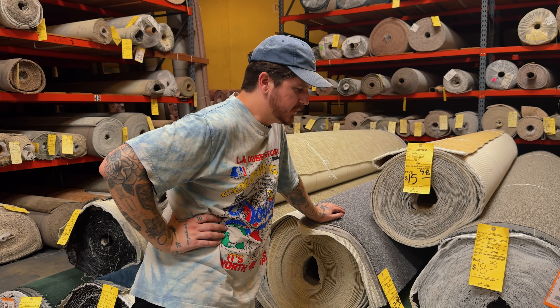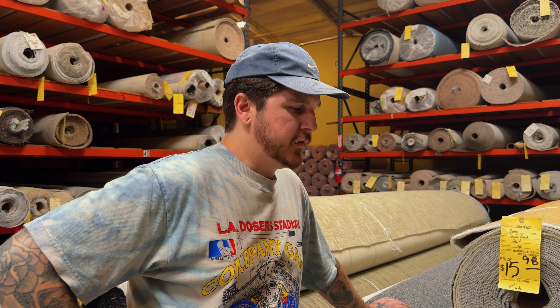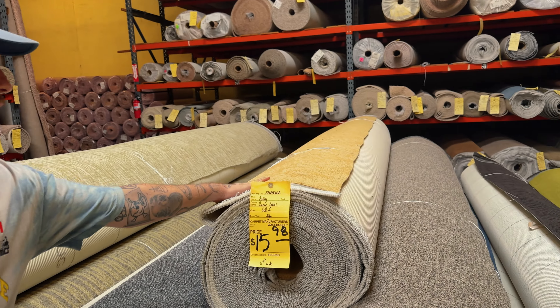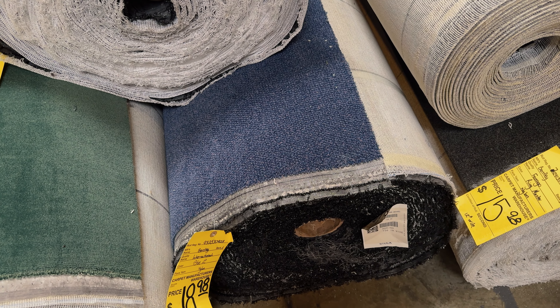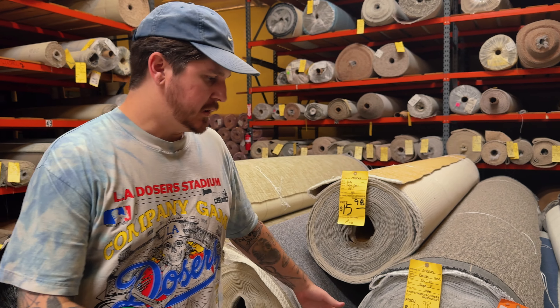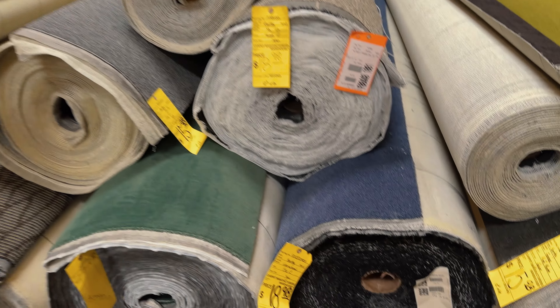We've also learned that darker carpet is better for hiding dirt, dust, and stains — a really light carpet shows imperfections very quickly. This will mask all that, especially with people coming in off the street. So yeah, this is the one.